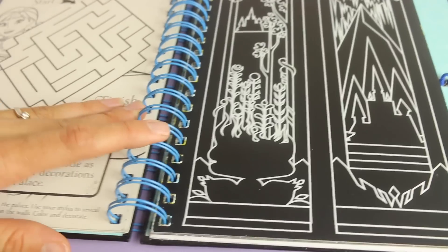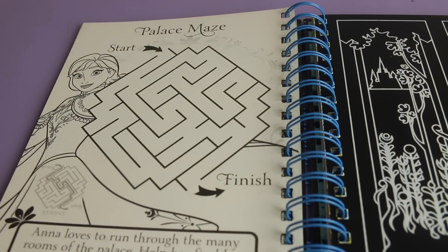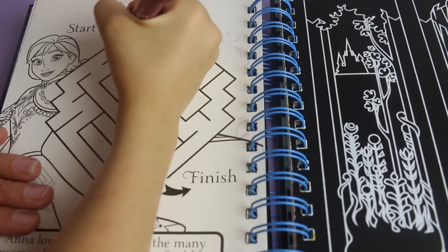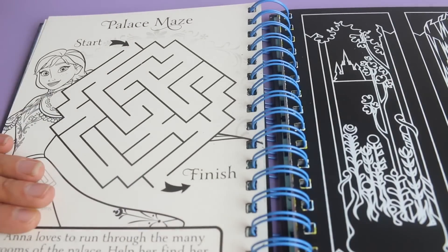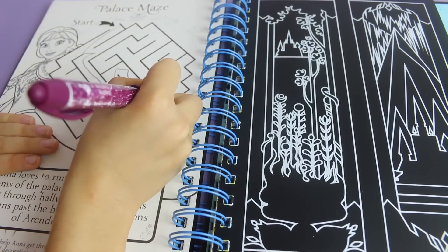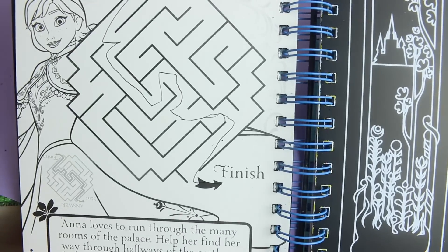Now let's do the next page. First, let's look here - there's a palace maze, start to finish. Toby, you can do that. On your mark, get set, go. And it looks like the other side has some castles we'll have to color in too. Look over here - there's the Arendelle. Oh, you finished! Wow, that was easy and perfect. Good job.